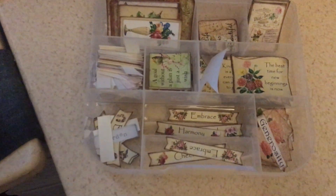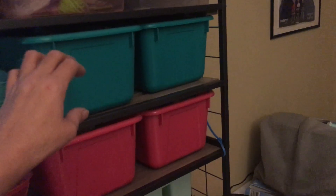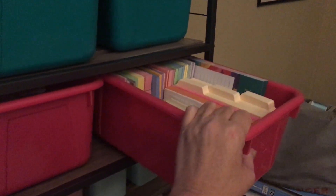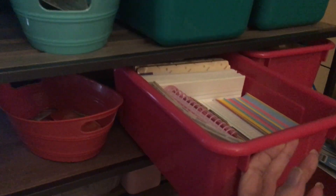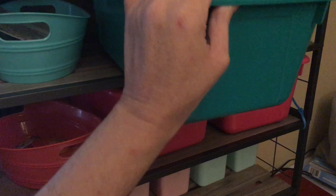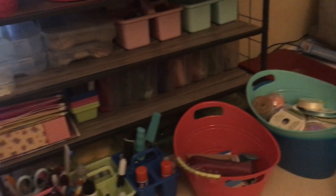Stuff like that that I had to fussy cut. Let's see what's in here — different kinds of tablets, index cards, and this one — index cards, different tablets. And these are all ephemera and stuff I had to fussy cut.